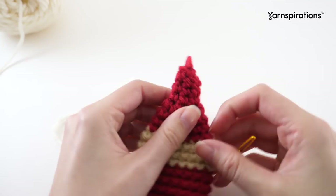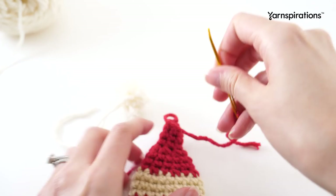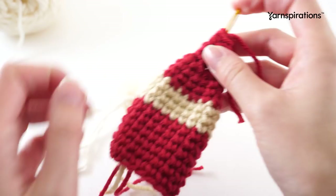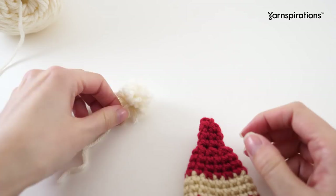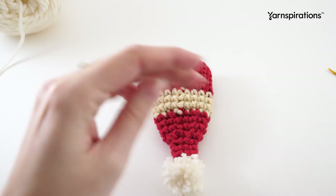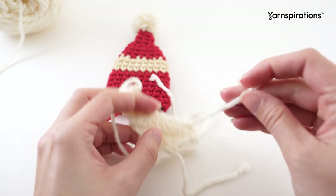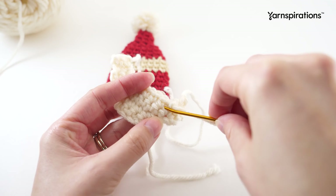You'll need to fasten the pom-pom to the end of your Santa hat with a yarn needle or darning needle. Run the red piece down through the middle to hide it a little. The last thing we'll do is sew the beard onto the face - first hide this tail by running it under a row of stitches. Because this part won't be seen, you don't have to get too detailed with it.